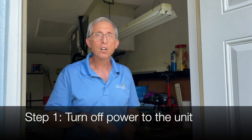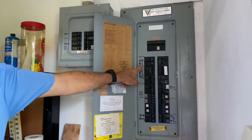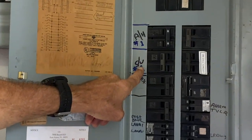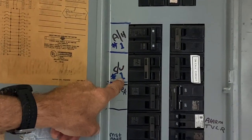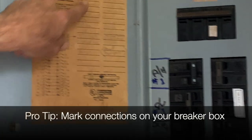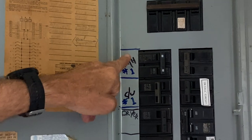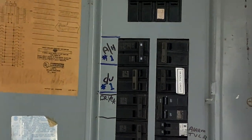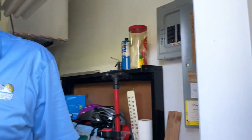First, we want to disconnect all power going to the disconnect. We always mark our air handlers — you've got the breaker marked 'air handler one,' 'condensing unit one,' 'heat pump one.' This is very critical. I tell all my owners: please mark the breaker box, because a lot of times it's not marked correctly, and in an emergency you wouldn't know which breaker to shut off.